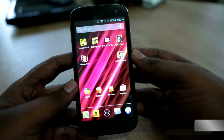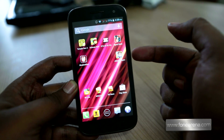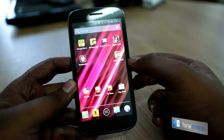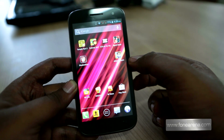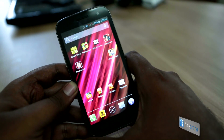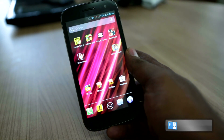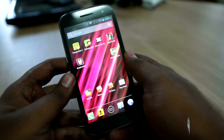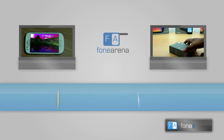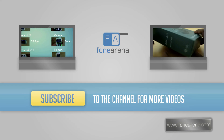That's it for the gaming performance review on the Micromax Canvas A116 HD. Remember that this is running a very powerful PowerVR SGX544MP2, which is a dual-core graphics processor with the MediaTek MT6589 chip. So if you are looking at playing a lot of games on this phone, don't worry — all the games play really nicely on the Canvas HD. Do like this video if you enjoyed it and subscribe to our channel for more. Let us know in the comments if you have any more questions about gaming on the Micromax Canvas HD. Thanks for watching.